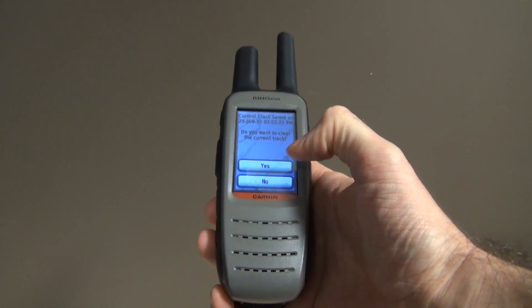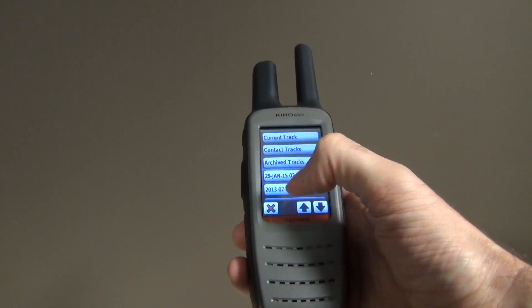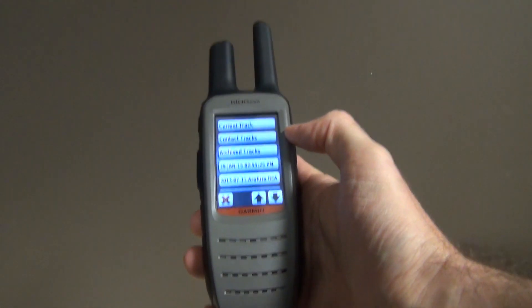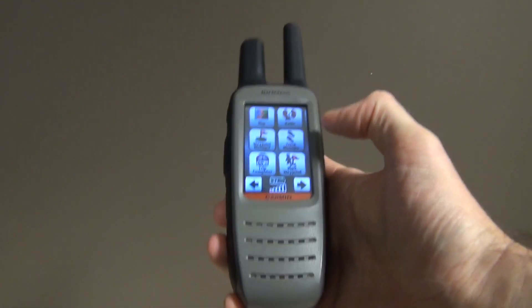Click OK and once again it will ask: do you want to clear the current track? Clear the current track, and then it's recording a new one. It's going to be very easy to find later on and you won't have to do any cutting and pasting.